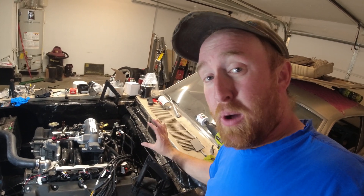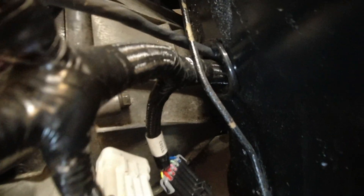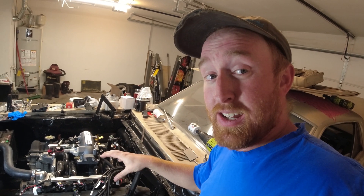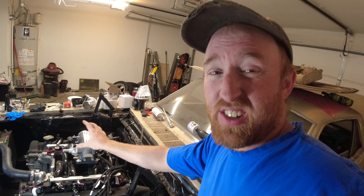There we go. Now that the grommet is on there, I can actually run all the rest of these wires down to their respective spots on the engine and call the engine side wiring complete. I still have to do the battery to the starter and things like that, but at least the engine side of the Holley is going to be done.